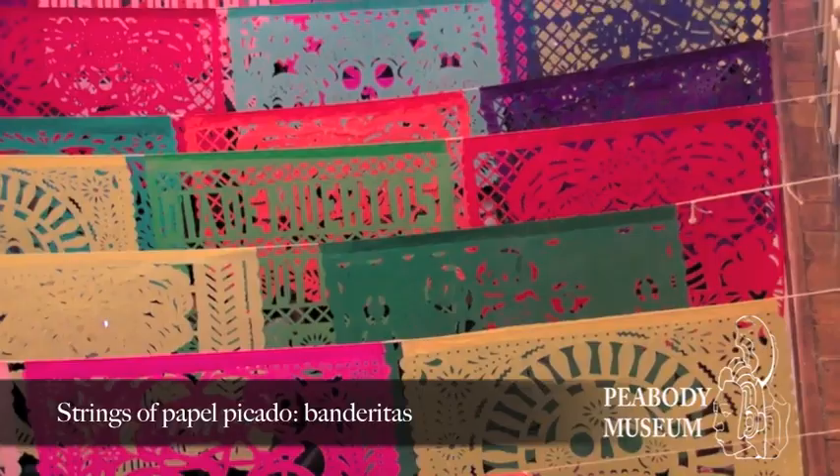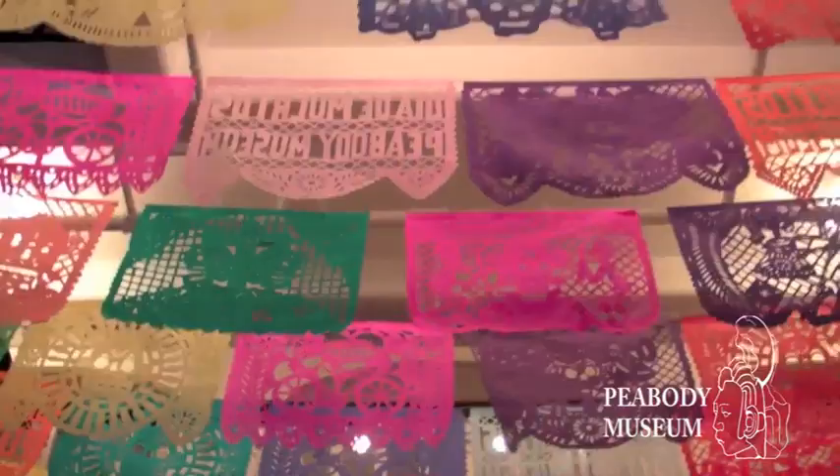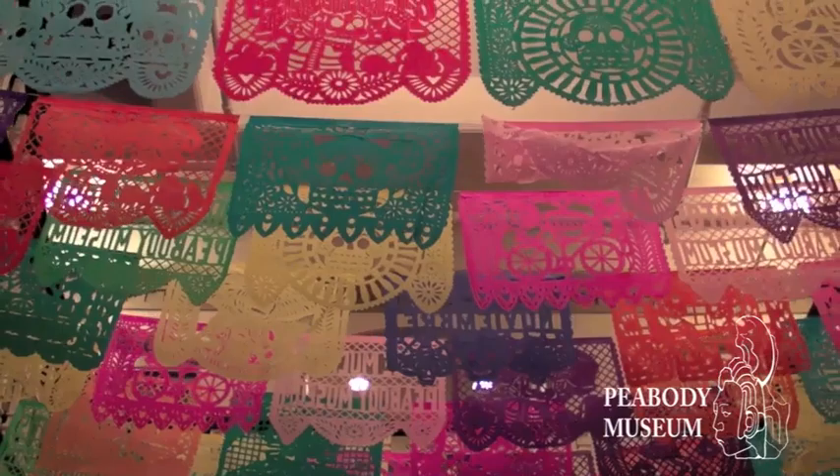As you see here in the V-Body Museum, these pieces of paper are strung together in a string and they're called banderitas. You see them throughout the museum, and sometimes in large numbers they create a sense of almost like waves of these papers coming in from the ocean.